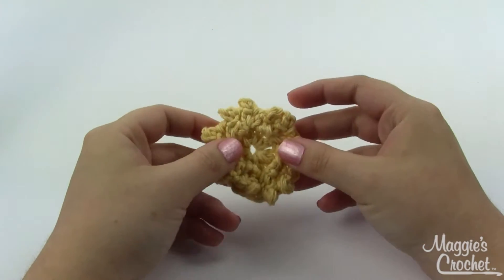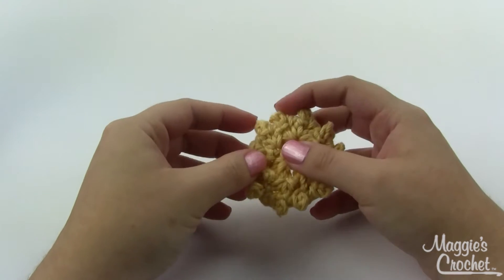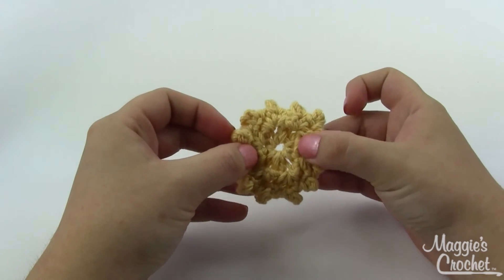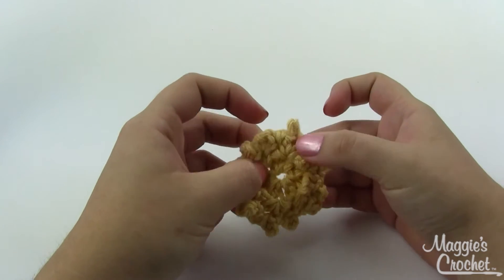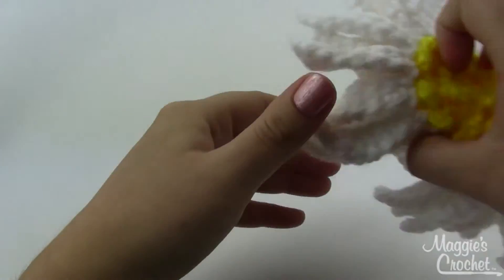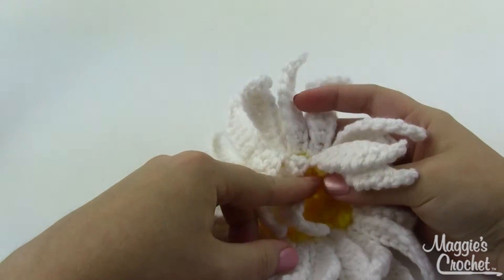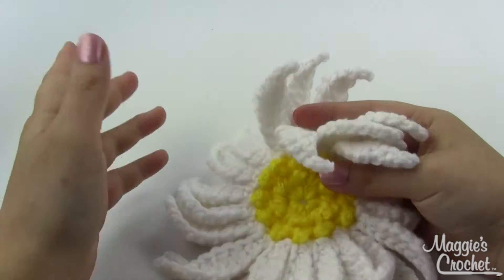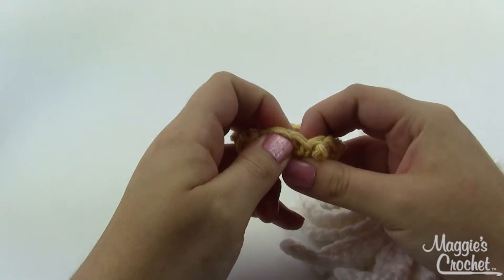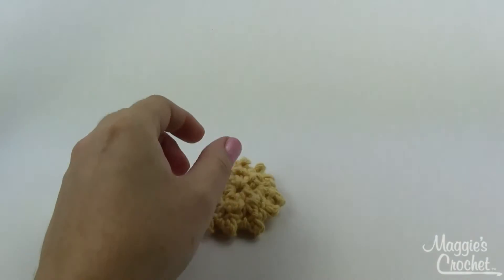This is the center of the flower — rounds one, two, and three — and I went ahead to finish off and weave in my ends. You can see the little pickets here. The ones from your second row are going to stand out a lot more than the ones from your first row, so don't worry if you can't get them to stand up as much. This pattern has two rows of petals: a front row and a back row. If you only want one row, work in both loops for the next round. If you want two rows, work first in the front loops and then in the back loops.